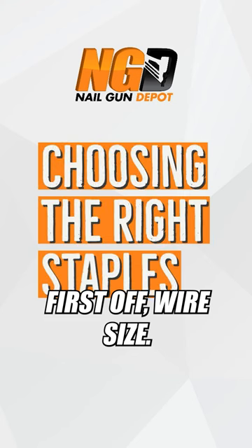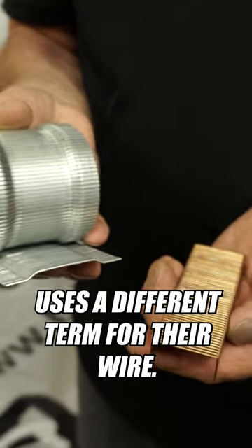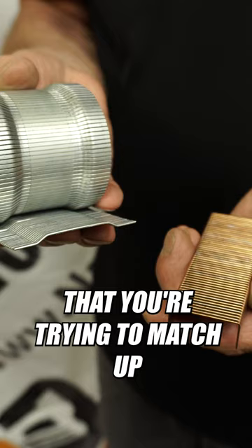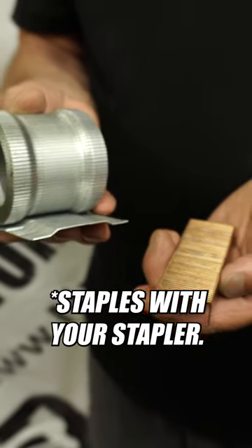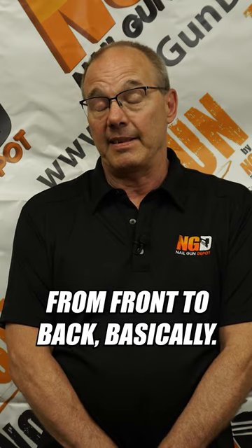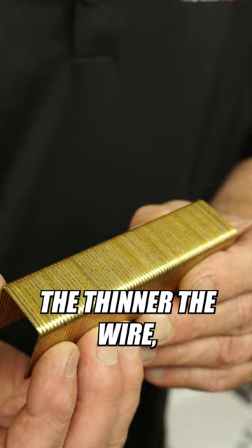First off, wire size. There are many different sizes of wires, and each manufacturer uses a different term for their wire sometimes, so you have to be careful with that when you're trying to match up staples with your stapler. Gauge is the thickness of the wire from front to back, basically. And what I've always been told is, higher the number, the thinner the wire.